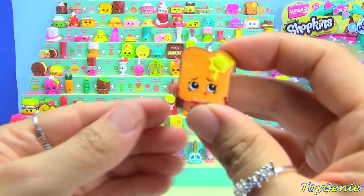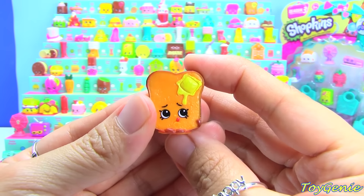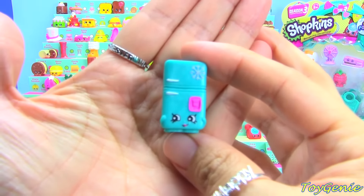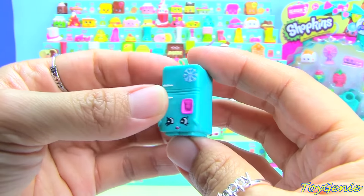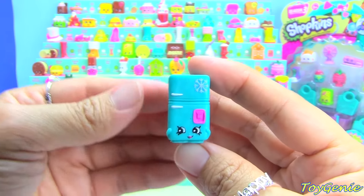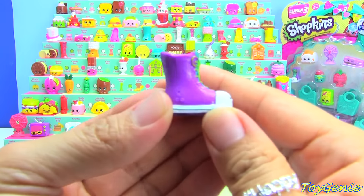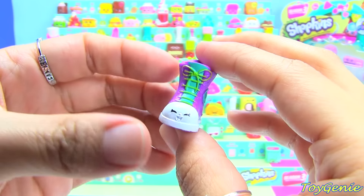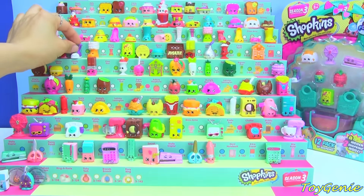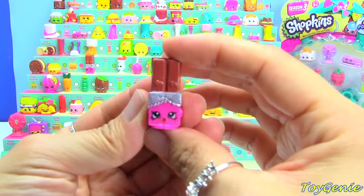Frosty Fridge in teal — I love the design on the back, look at the details! Here is the purple Sneaky Sally, and Sneaky Sally is going to go right here. Next we have the pink Wanda Wafer, and she is also a duplicate. And the yellow Humpty Dumpling.